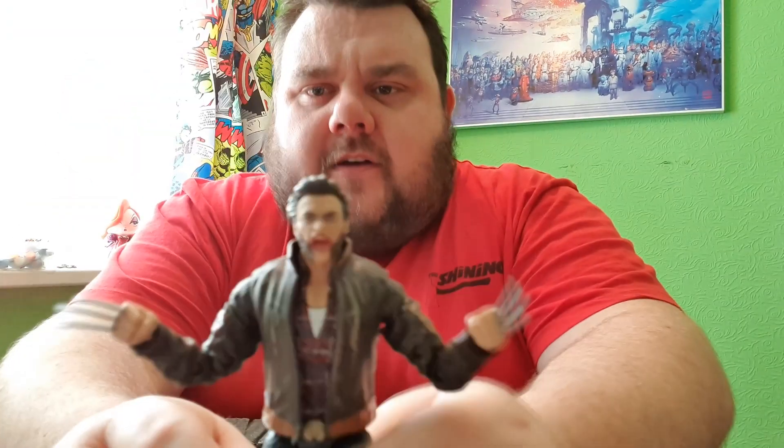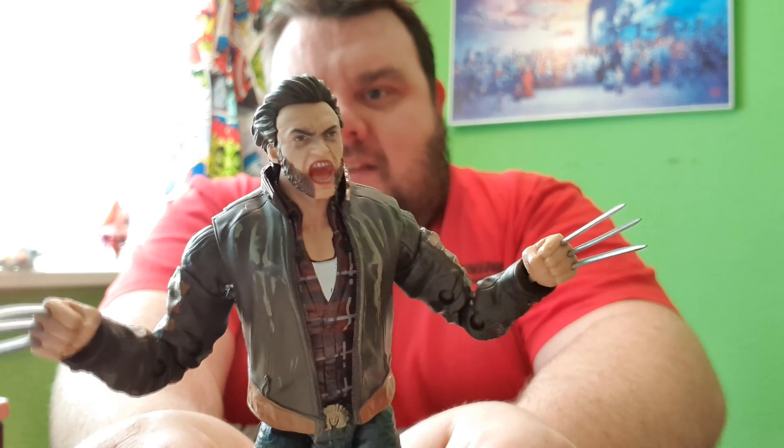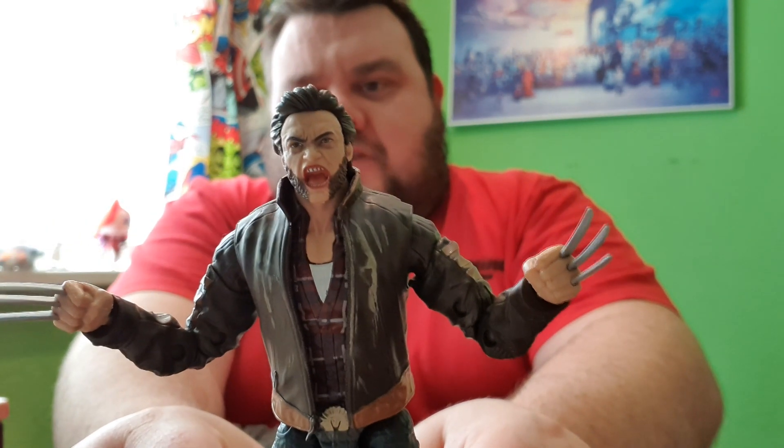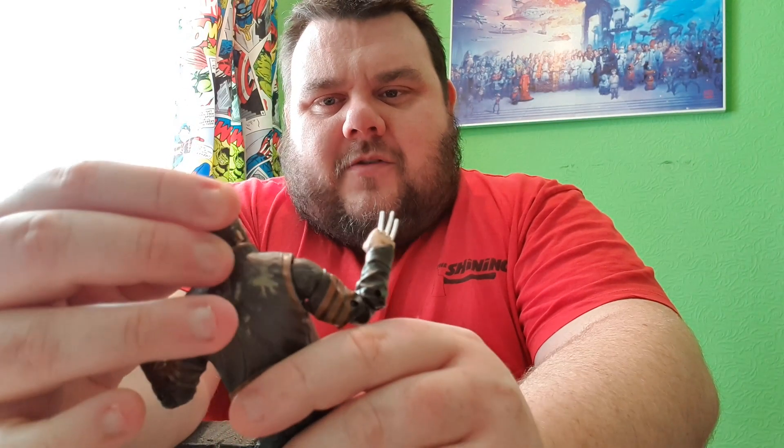Very nice looking figure. Let me get a little bit closer to the cam, because there's not a lot going on on the desk cam today. So here he is guys, and he looks very nice. I'm actually really liking the face sculpt on this one — he's got like a screaming expression. Although, does it look like Hugh Jackman this time around? No, it doesn't in my personal opinion. I do think... I'm not a fan of that.